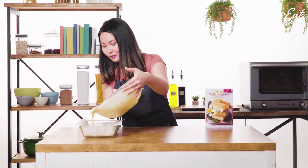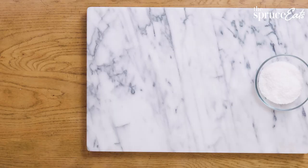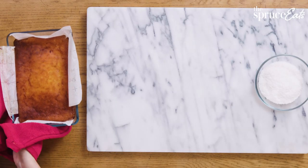Now we're going to pop it into a 350-degree oven and let it go for about an hour until it sets so nice and golden brown.